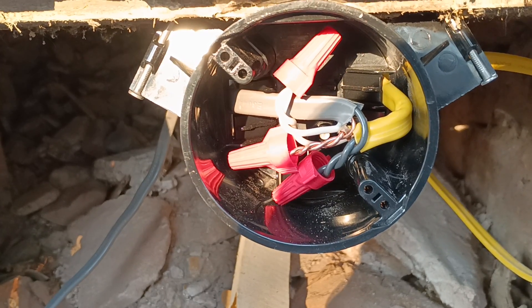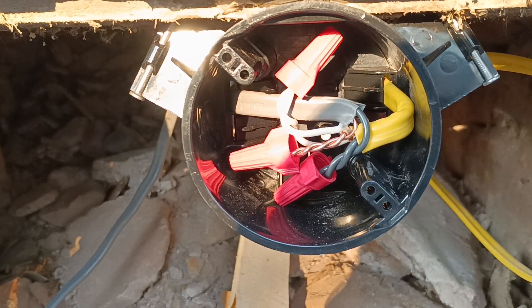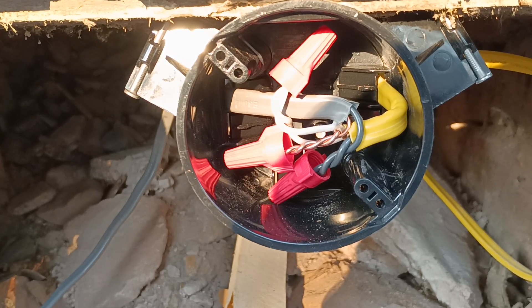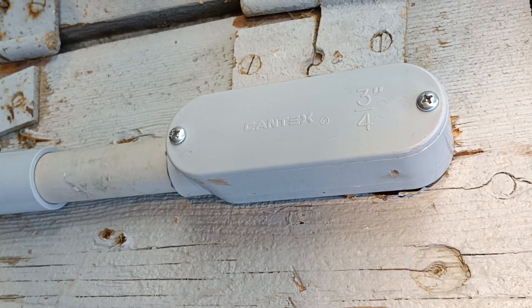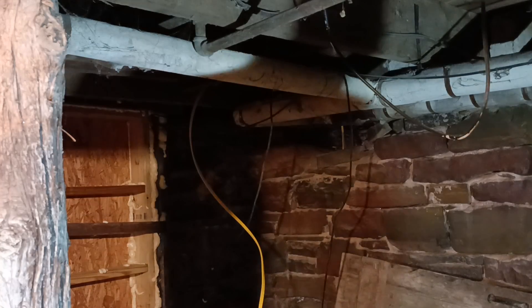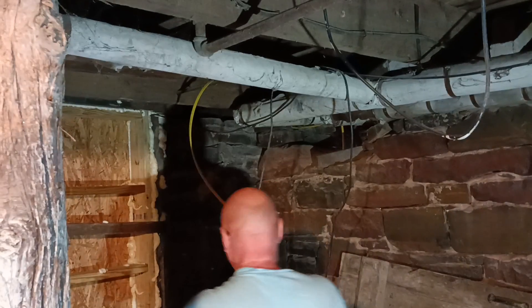We put our junction box together where the Romex converts to the UF cable. Here is where our UF cable goes down into the ground. So we'll start getting our wire stapled up here.